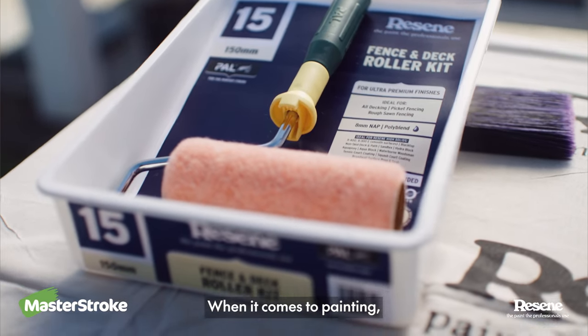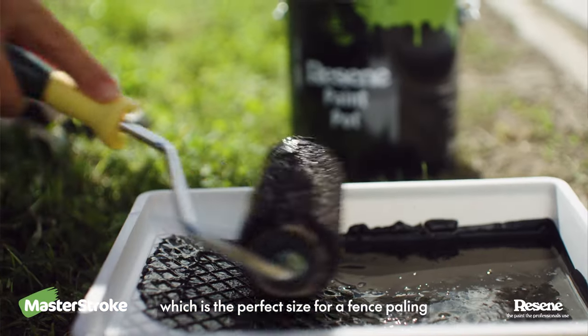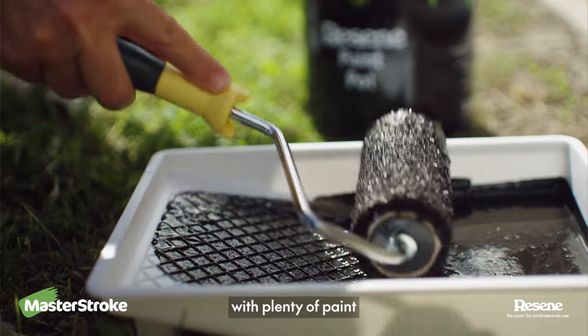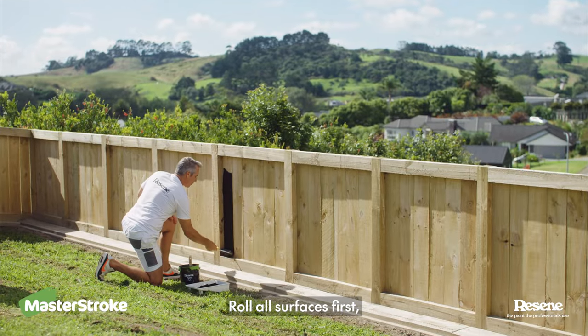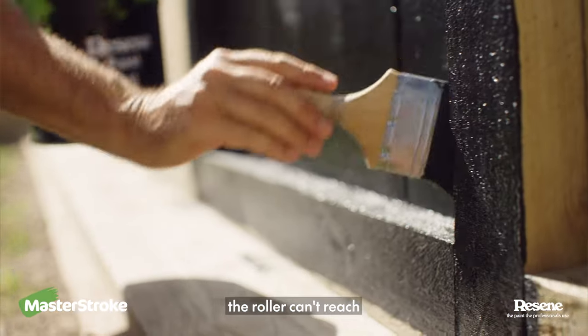When it comes to painting, Resine has a fence roller kit which is the perfect size for a fence paling. Load up your roller with plenty of paint, roll all surfaces first, then cut in using a brush for any areas the roller can't reach.